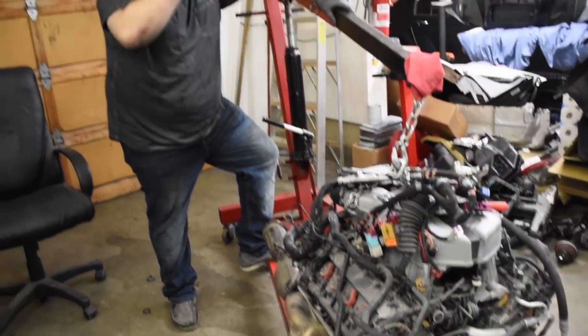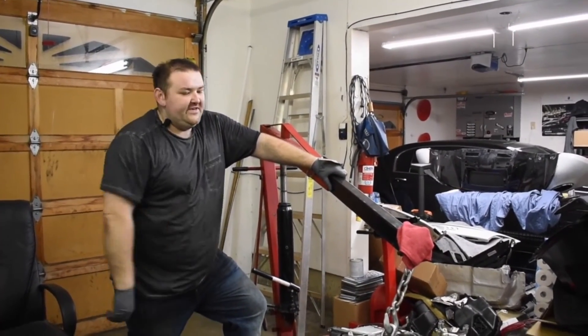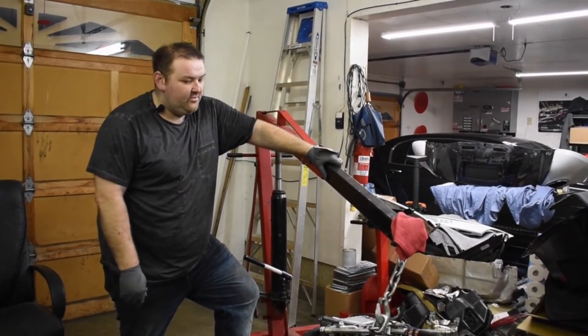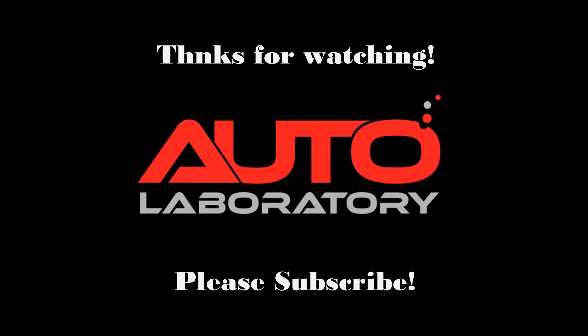I'll put the link in the description for the company that's going to sell it. Thank you for watching. The next video will be in a few days since we're stuck at home with COVID, but we will keep on moving on. Thanks guys, bye!